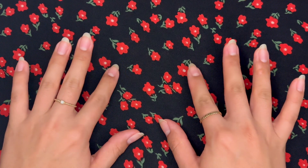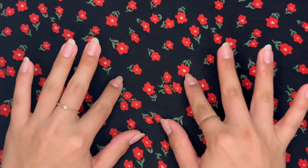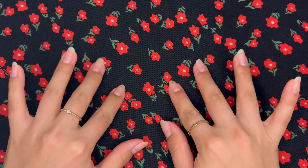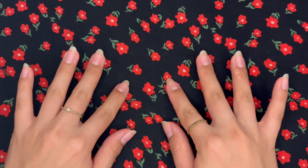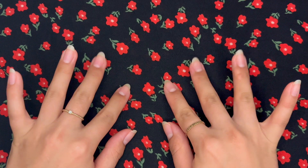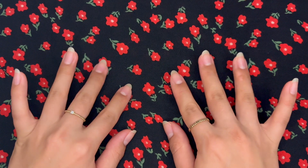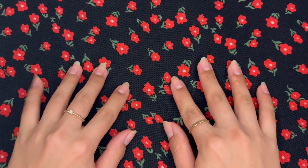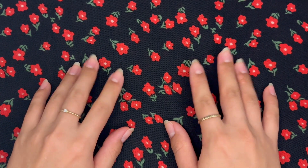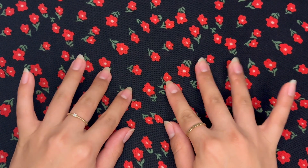Hi everyone. Welcome back to the Cozy Cafe. Today we're going to be painting nails — one of my favorite relaxing hobbies to do when I'm at home. Normally when I'm painting my nails, I will get situated in front of the TV, pop on a movie or a TV show. Recently it's been Grey's Anatomy and paint away.